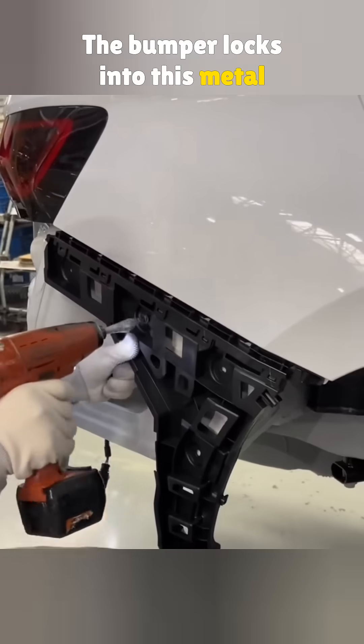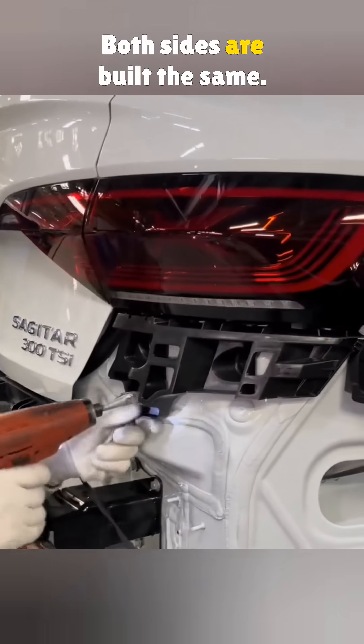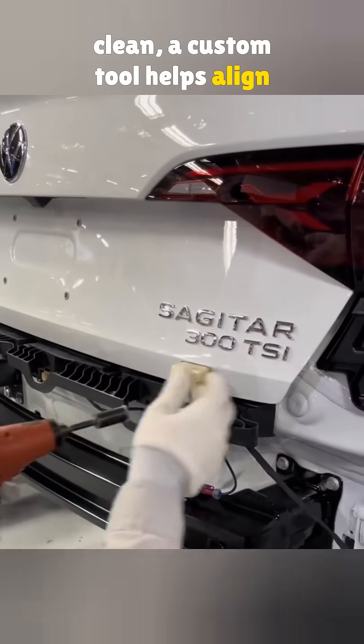The bumper locks into this metal support, held with four self-tapping screws, plus there's another bracket under the taillight. Both sides are built the same. To make sure the gap between the bumper and trunk lid looks clean, a custom tool helps align it just right.